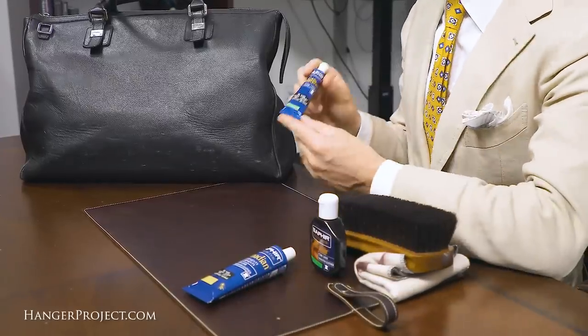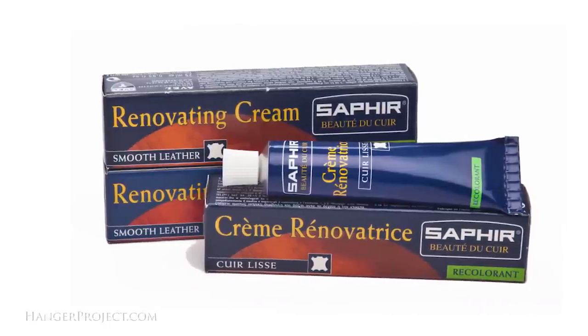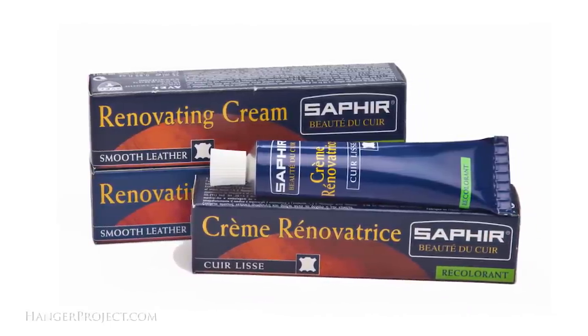Last, we have the Saphir Renovating Repair Cream, which is a resin-based leather recolorant meant for more specific repair to small areas. The combination of resin and pigments allows the product to fill deep scratches while recoloring. It's exceptional for use on the corners of leather bags, which are always the first to scratch and damage.